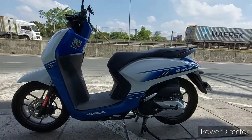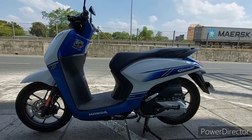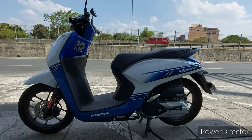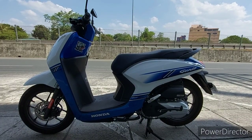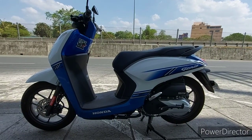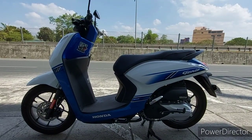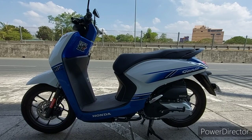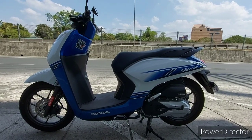Nasa service road ako. Backgrounder muna tayo. Pagdating sa motorcycle safety, may dalawang branch ng safety sa motor — yung safety ng rider at safety ng motorsiklo. Usually, sa safety ng rider, ang mga motorcycle manufacturer ay may mga built-in safety sa motorcycle para sa mga rider.